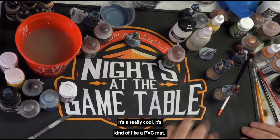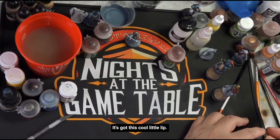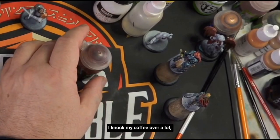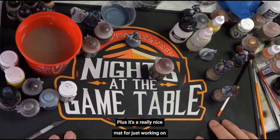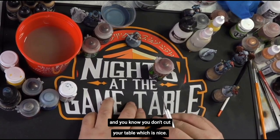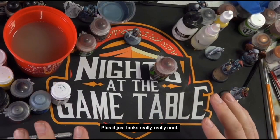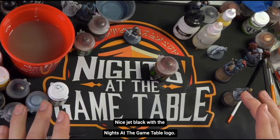It's a really cool, kind of like a PVC mat. It's fairly thick. It's got this cool little lip, so when you knock your paints over or your coffee — in my case, I knock my coffee over a lot — it will catch everything on the mat. Plus, it's a really nice mat for just working on. If you're cutting things out, you don't cut your table, which is nice. Plus, it just looks really, really cool. Nice jet black with the Knights of the Game Table logo.